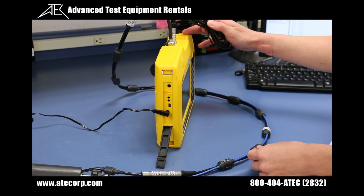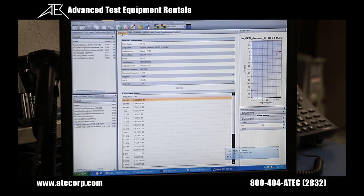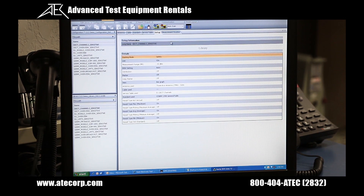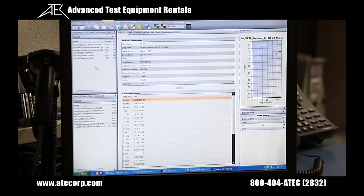Now it's time to connect the SRM-3006 to the PC with a USB cable. With the SRM-3006 transfer software, you can configure your different antenna sets, cable sets, standards, service tables, setup, and measurement routines. I'm going to add two antenna sets to my configuration file by clicking, dragging, and dropping from the library window to the configuration window.